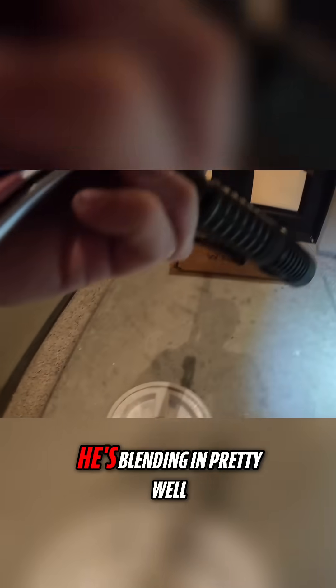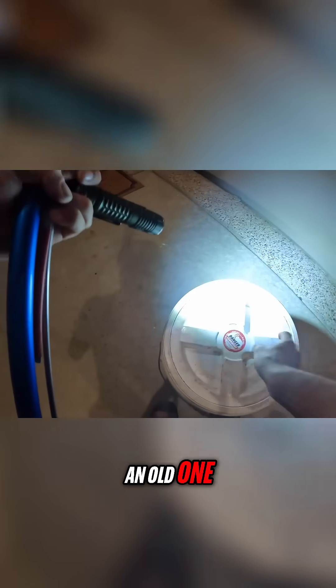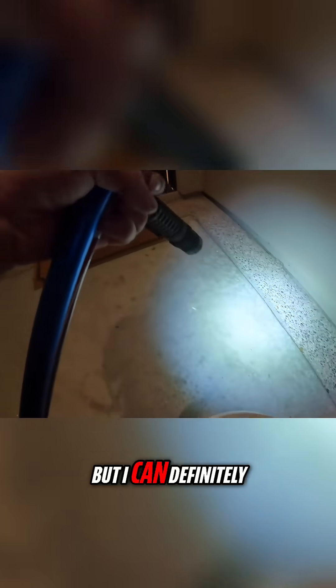Good eye on that — he's blending in pretty well. That's a rattlesnake, isn't it? Yes, it is. It is a young Western Diamondback rattlesnake. Does that mean there's an old one? Not necessarily. This one has likely moved away from mom at this point. It's hard to say if this one was born this year or last year.